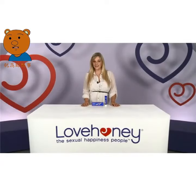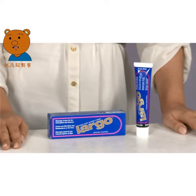Hey and welcome to Love Honey TV. I'm Lisa and right now we're taking a look at the King Size Largo Penis Cream. This cream is designed to increase erection size and strength.